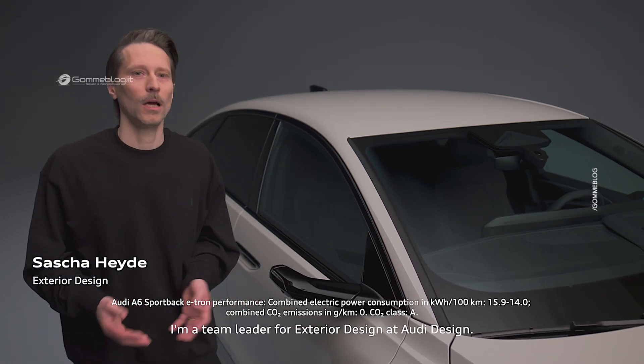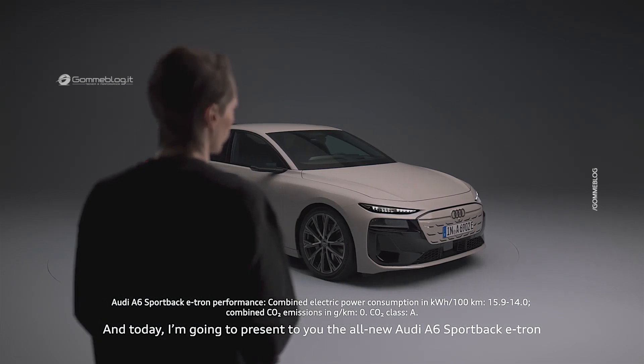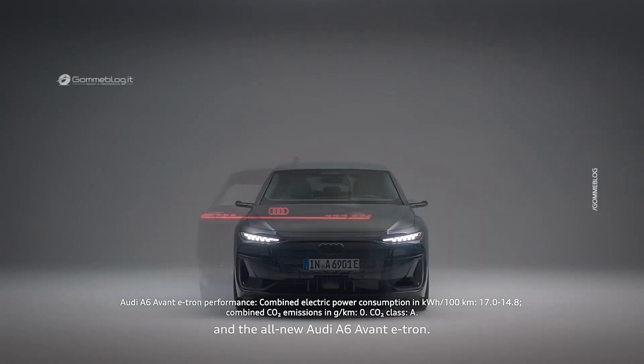My name is Sascha Heide. I'm a team lead for the exterior design at Audi Design, and today I'm going to present to you the all-new Audi A6 Sportback e-tron and the all-new Audi A6 Avant e-tron.